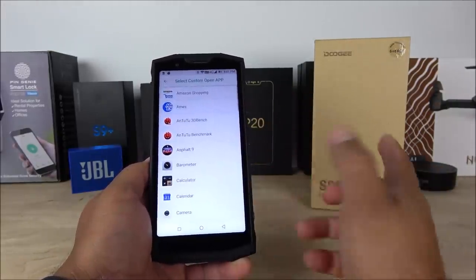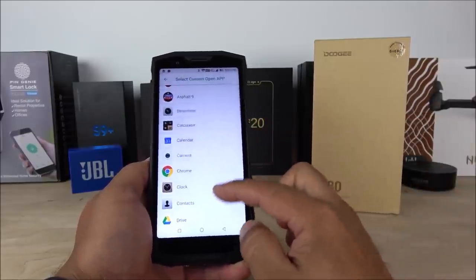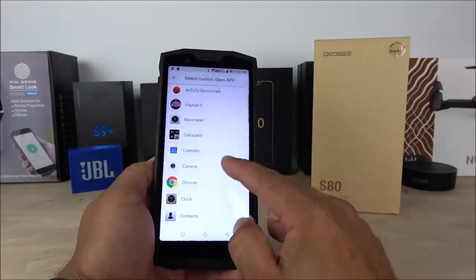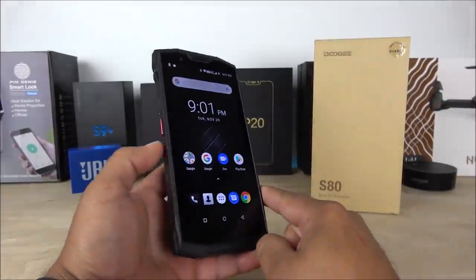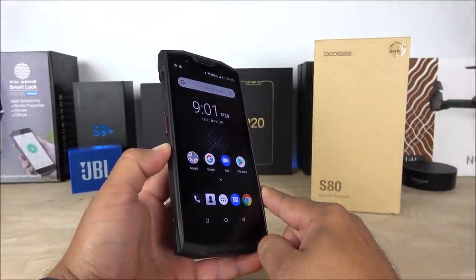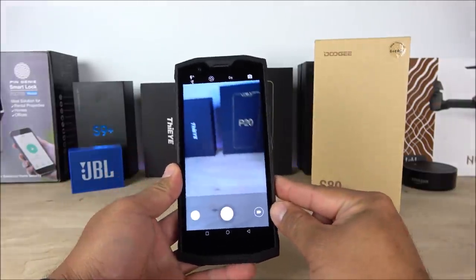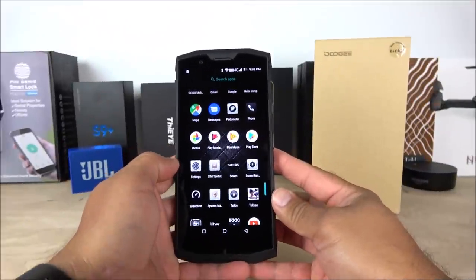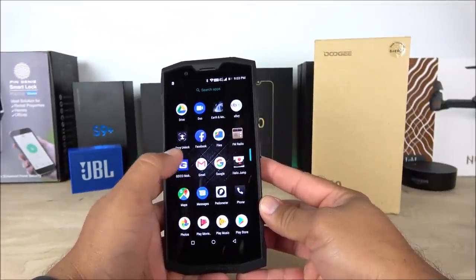Let's try the shortcut button with the camera — holding and pressing it now opens the camera directly. As you can see, it is a very cool and functional feature.